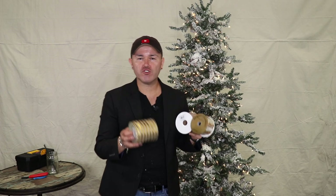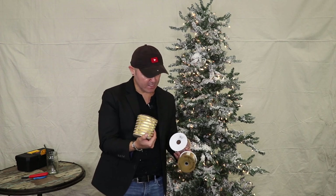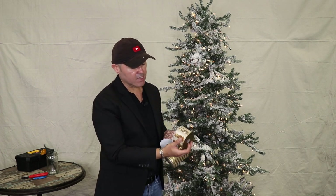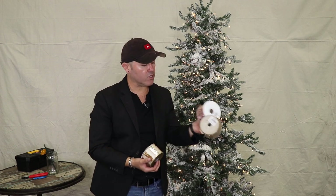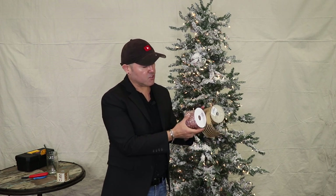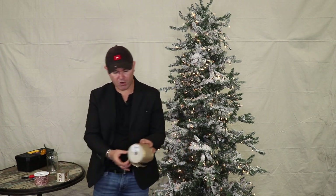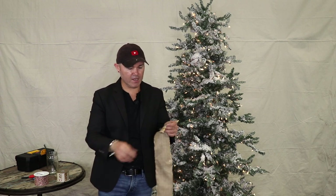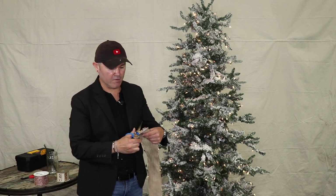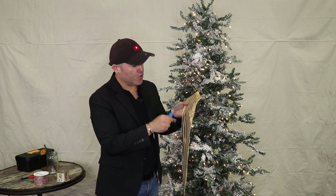For our ribbons, I chose three different sizes and textures. My main one is this beautiful striped gold — a DeStevens ribbon — and then I also chose a rose gold to go with it. I'll use the stripe as an accent at the end. The main gold ribbon is four inches and the rose gold is two and a half inches, because we're going to layer them for more texture on our tree.